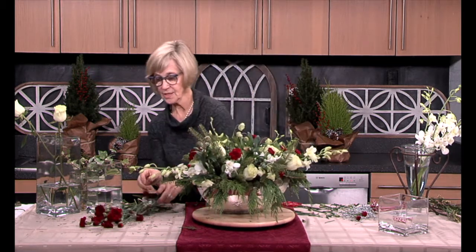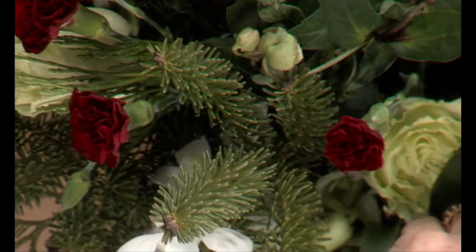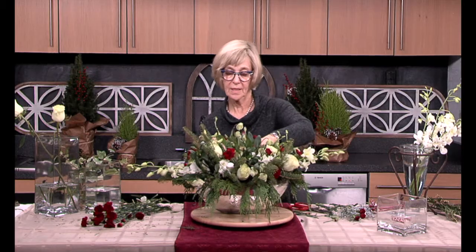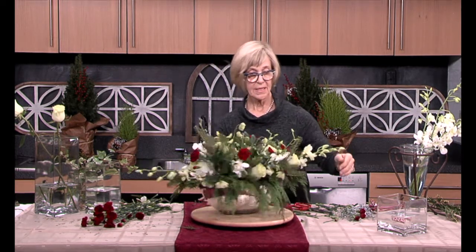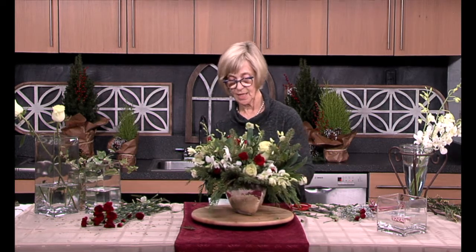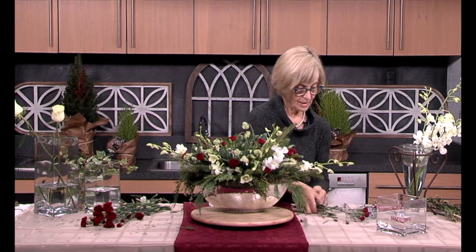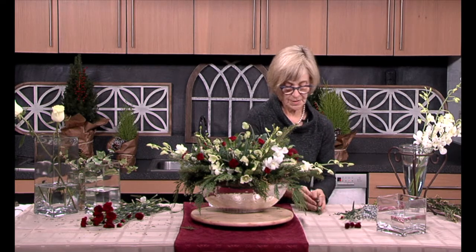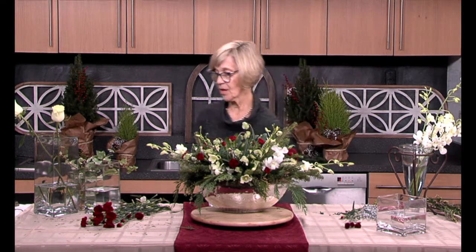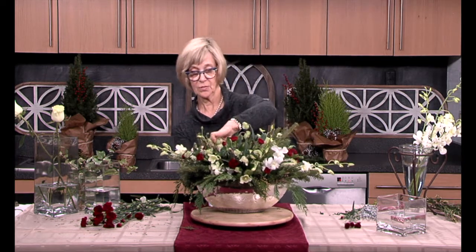A couple more of these and then we'll be in very good shape. We want this oval as our form and our framework, but as I said, we don't want it to be a straight jacket. We want it to have a relaxed feeling, and that's what we're achieving here by using a stem network. You can take the stems in and out without harming anything, and you get a little bit of a loose and free feeling — that's really very nice.